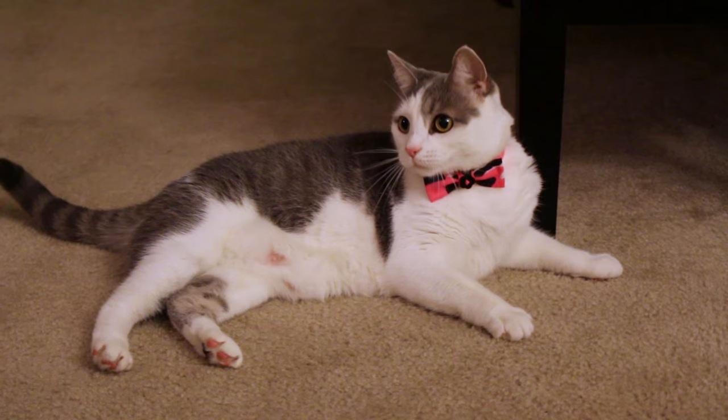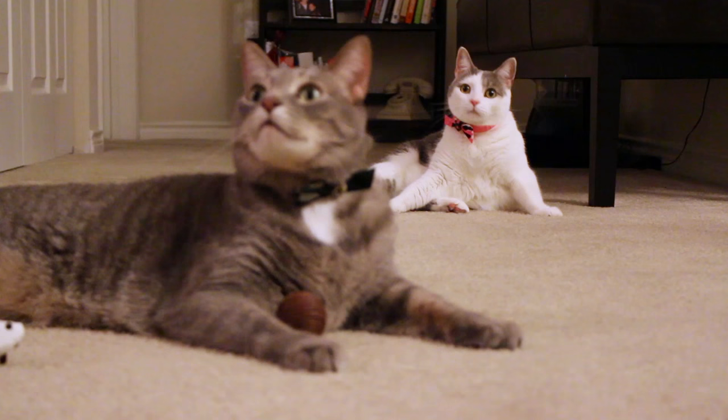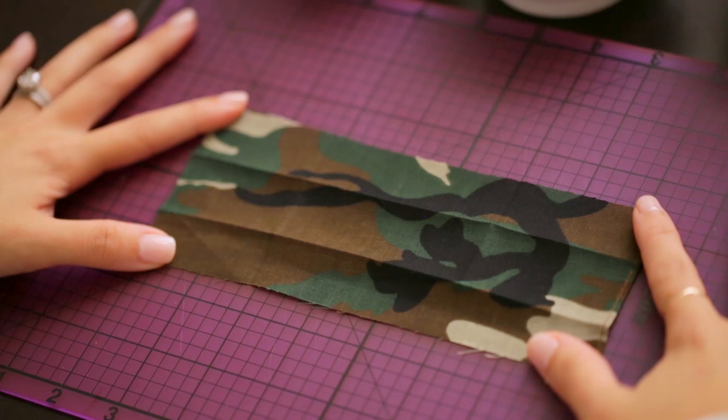Before we get started, I wanted to be clear that the bow tie collar is in no way a form of ID for your cat. Please keep in mind that this is meant just for dress up and not to replace your cat's actual collar. Let's get started.